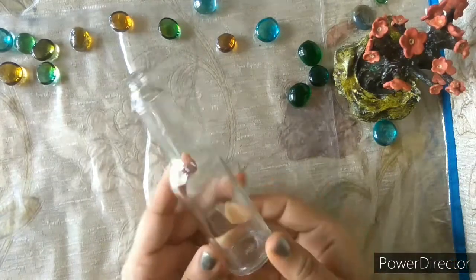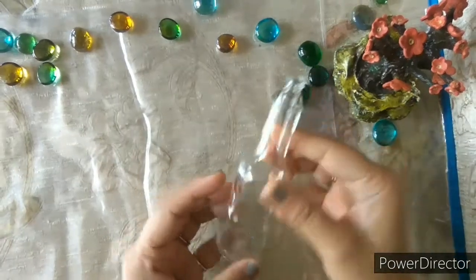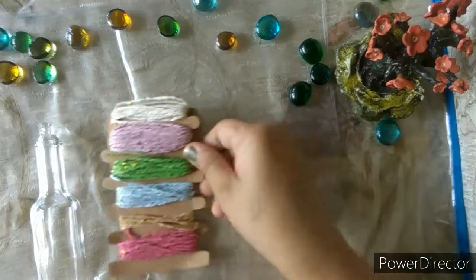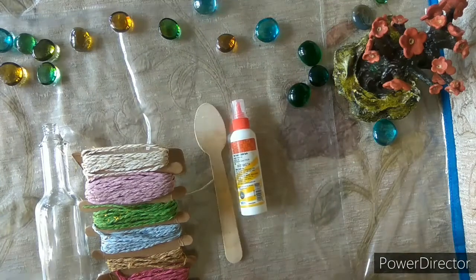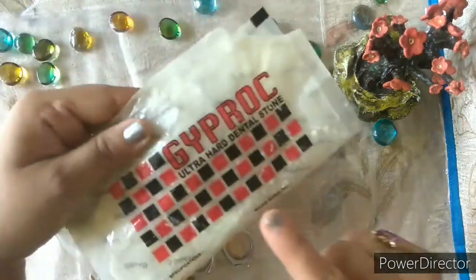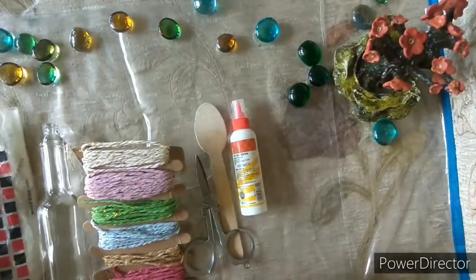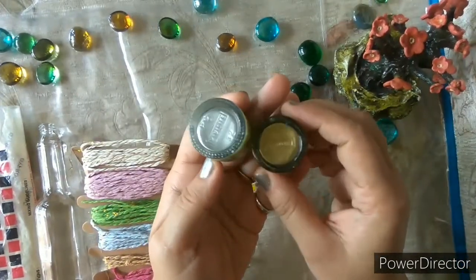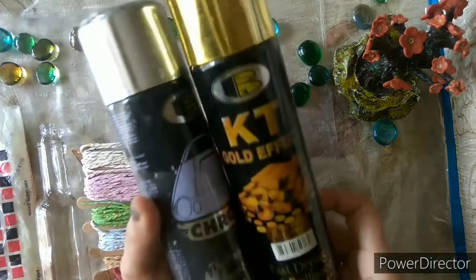For this you require a glass bottle — you can take any size, it should be washed and dried. You will also need colored threads, glue, scissors, dent plast powder, and acrylic colors in gold or silver. You can also use spray paint for this.